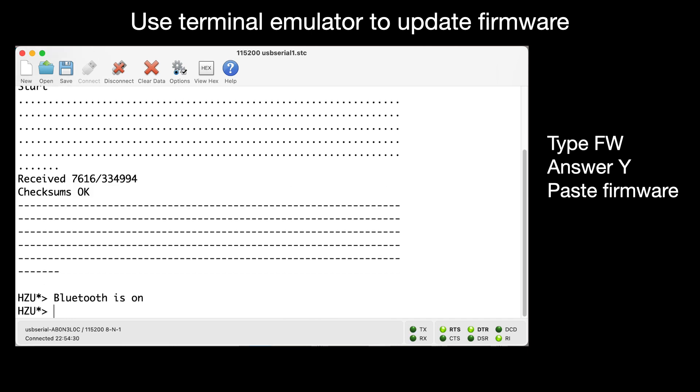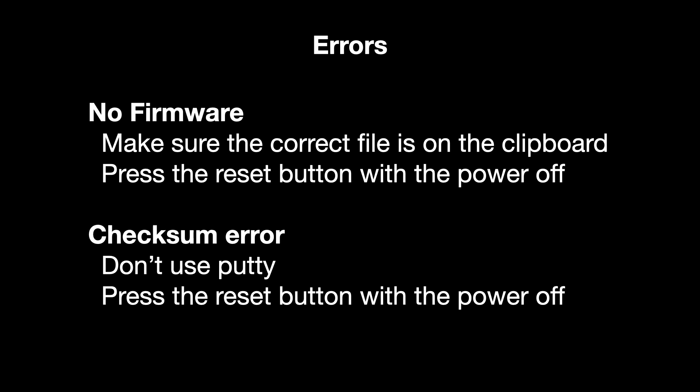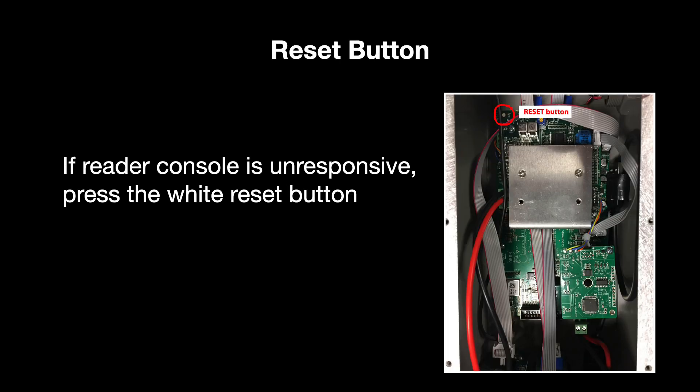And you're done. If you get a no firmware message, make sure you selected the ORSR firmware. You can also press the reset button with the reader power off to reset the reader. The reset button is located on the main board inside the ORSR reader.